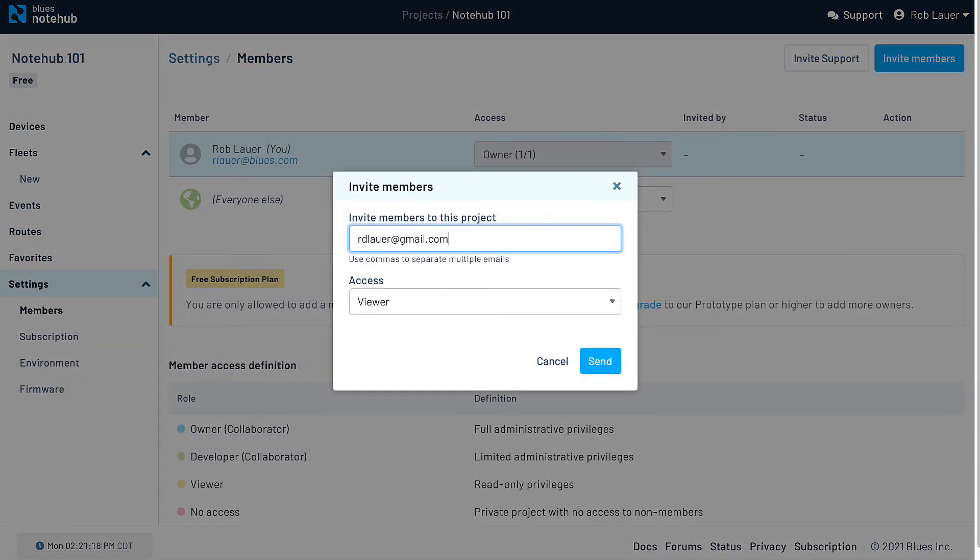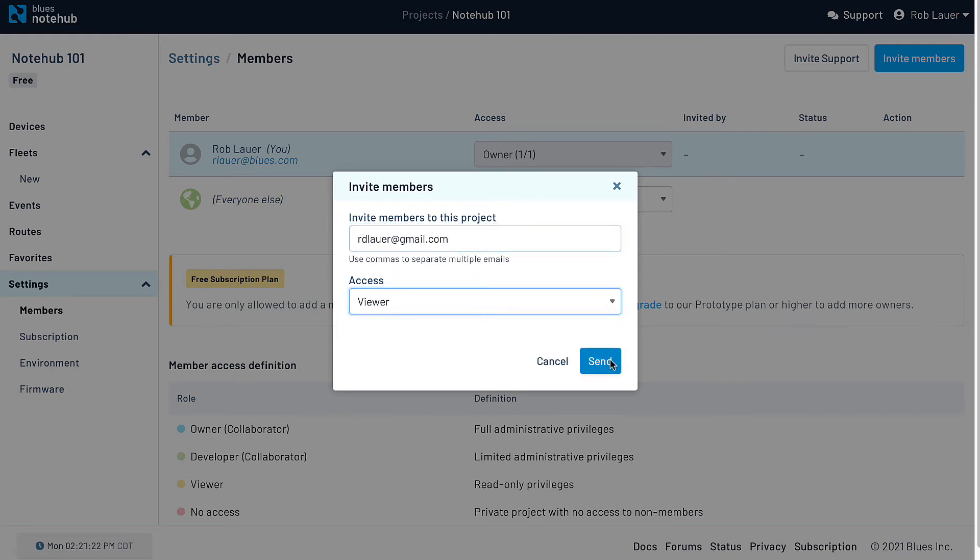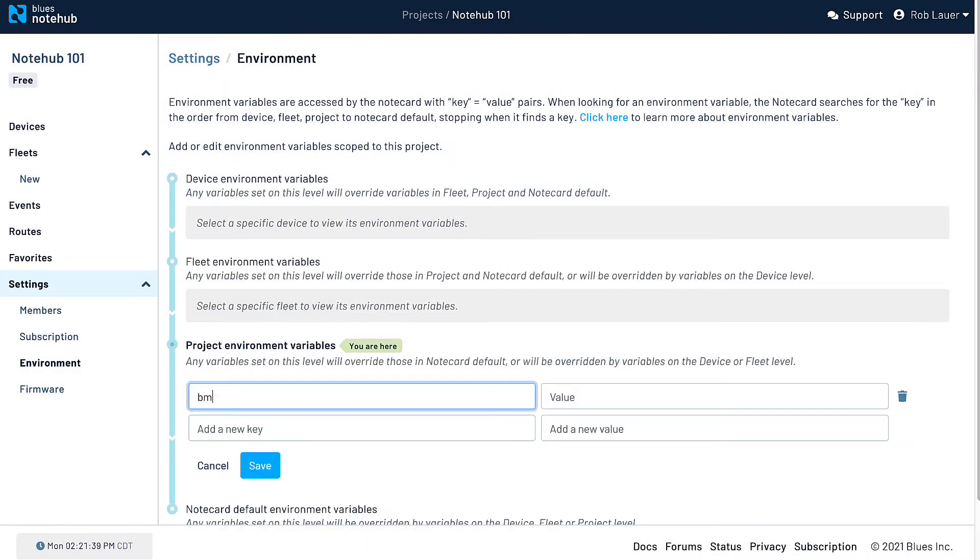Among the other settings available to you are provisioning role-based access to individual projects. You can also manage environment variables — these are project, fleet, or device-specific key-value pairs used for any purpose you dream up. You can use these to override device configuration settings, sensor behaviors, or store device metadata.